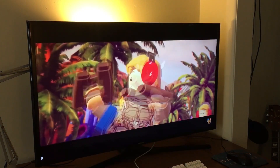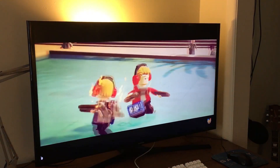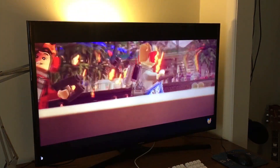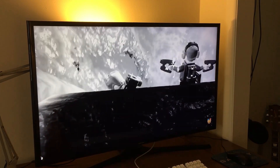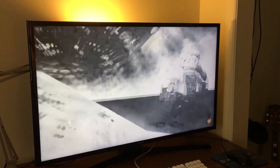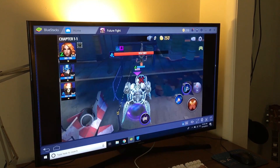I'm definitely going to be setting this up in the living room so the rest of my family can use it. If we have cousins or other family members that want to stop by, play some games, or watch movies, this can definitely handle that. This is definitely one of the more beastly computers, let alone mini PCs, that I've ever had, and it's definitely a contender in the market — there's just so much packed into this little thing.